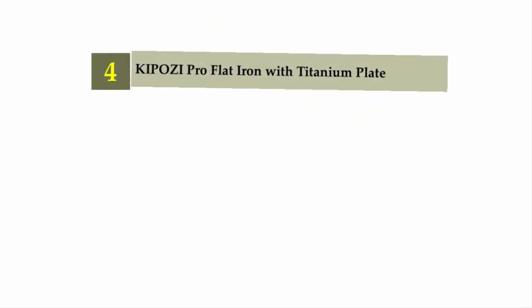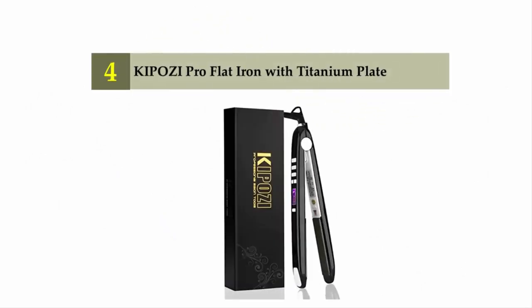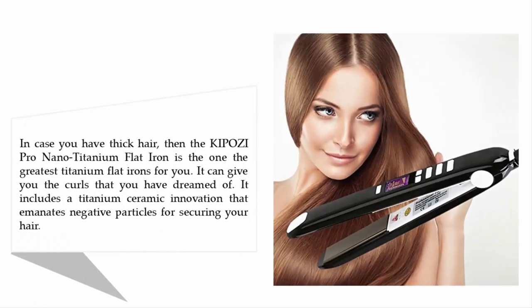Coming in at number four is the Cuposi Pro Flat Iron with titanium plates. If you have thick hair, the Cuposi Pro Nano Titanium Flat Iron is one of the greatest titanium flat irons for you. It can give you the curls you've dreamed of, and includes a titanium ceramic innovation that emanates negative ions for securing your hair.